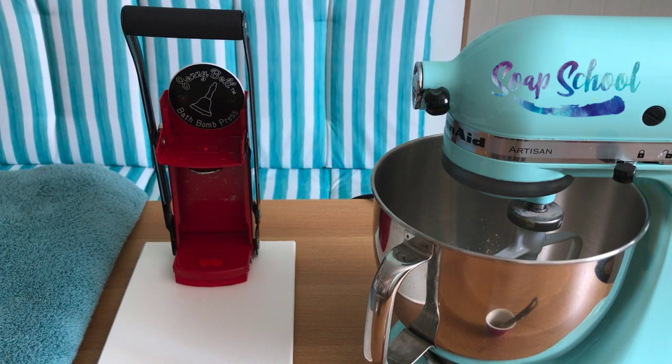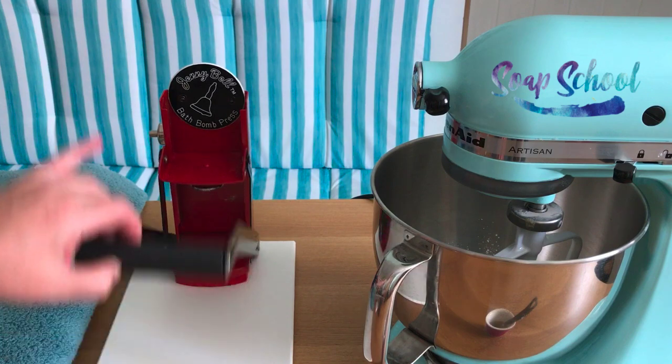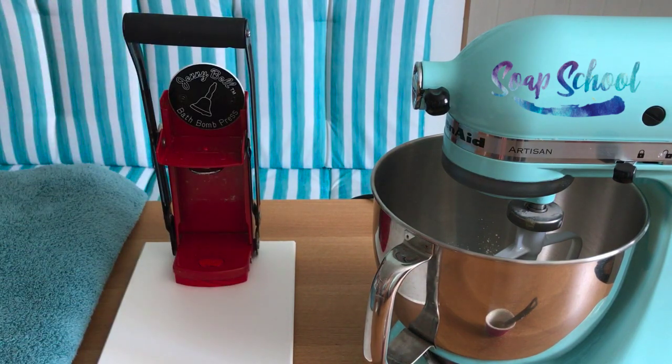So let me just showcase what it is a little bit. You have a very sturdy base here — a plastic base which makes it super easy for cleaning up. I don't like wooden bases because they just attract all of the moisture. And then it has the pressing device here — nice and simple, easy to use. It also comes with a pushing device for removing the bath bomb from the mould.